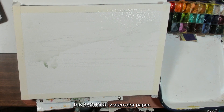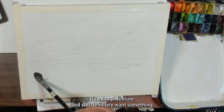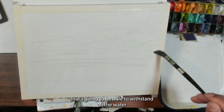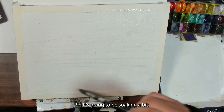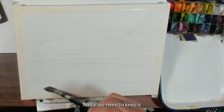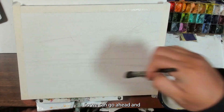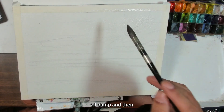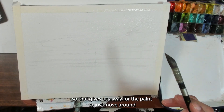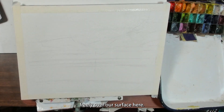I'm using Baohong watercolor paper — it's a rough texture and you definitely want something that's going to be able to withstand all the water we're putting on this. It's going to be soaking a bit, and if we need to keep it wet we've also got a spray mister. So we go ahead and get the whole surface damp, which gives the paint a way to move around freely over the surface.